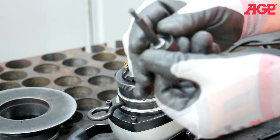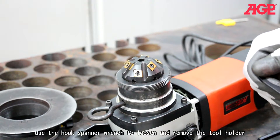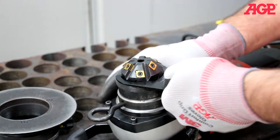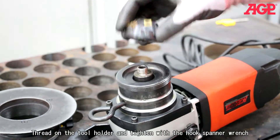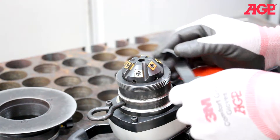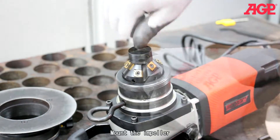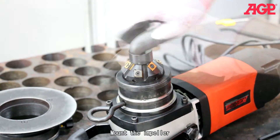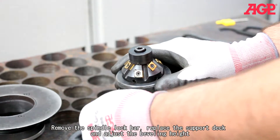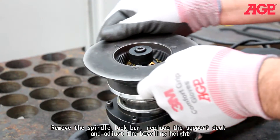Note the spacer. Use the hook spanner wrench to loosen and remove the tool holder. Thread on the tool holder and tighten with the hook spanner wrench. Mount the impeller, then remove the spindle lock bar. Replace the support deck and adjust the beveling height.